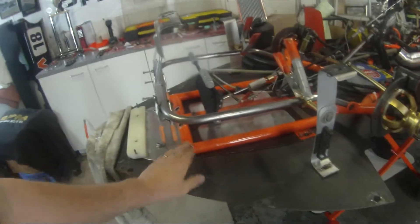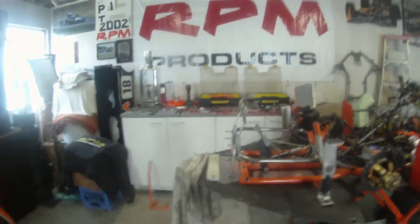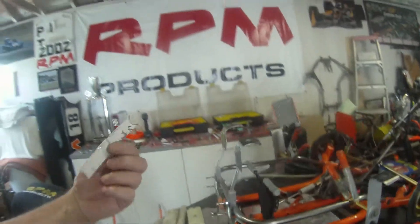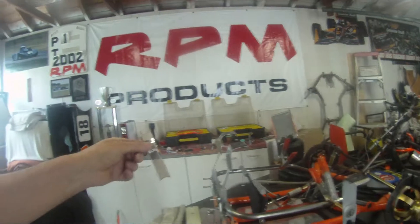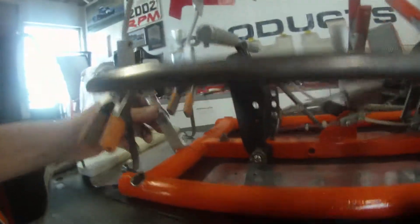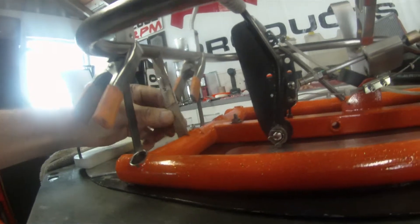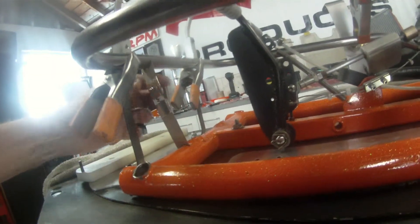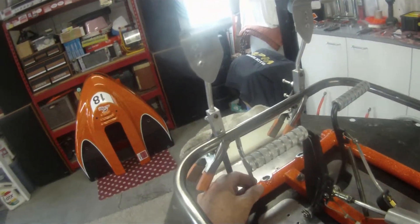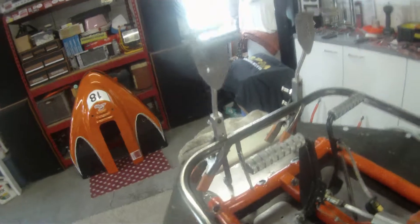We're gonna unclamp this thing, grind all this stuff down, dress it all up, and get the upright tubes fit to length. Let me show you here — I showed you in that other video the little template I made. Look at this, how it literally fits in there perfectly. Might be a touch long, just a hair — maybe the thickness of that orange paint. But look at that, I love it when a plan works out.